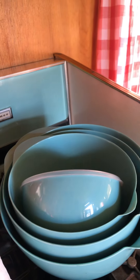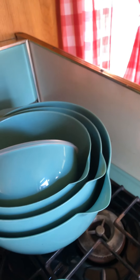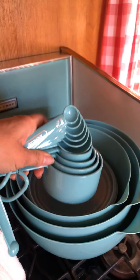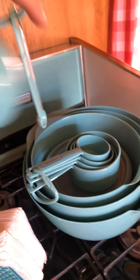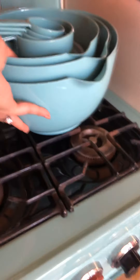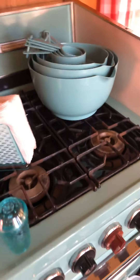The measurements really help if you want to know how much of something you're eating or creating. These are a sturdy plastic — almost melamine-like, though I'm not sure they're actual melamine. They match my Magic Chef perfectly; I didn't expect such a perfect color match but it's incredible.